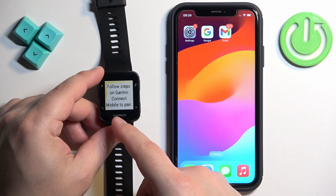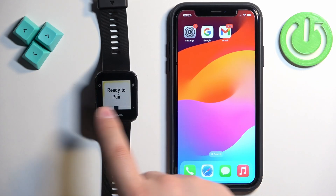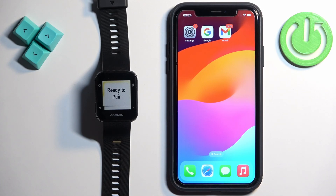Basically it will look like this — you have an animation showing it's ready to pair, with a progress bar going across.